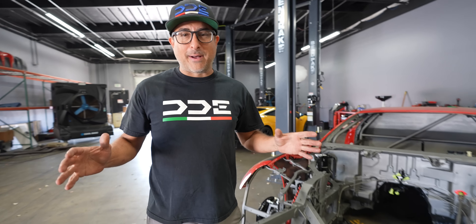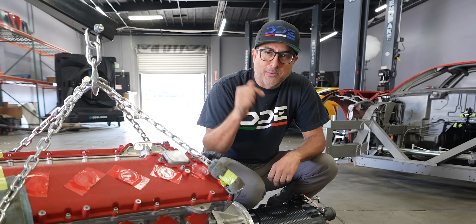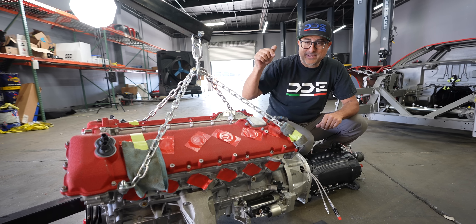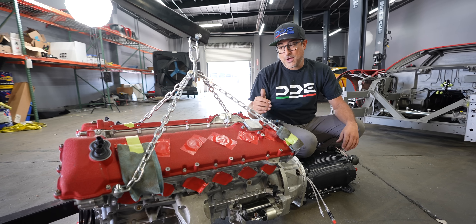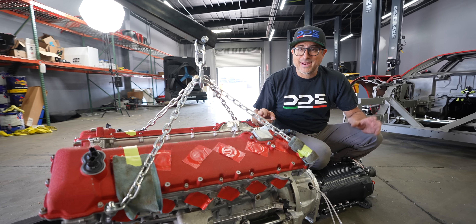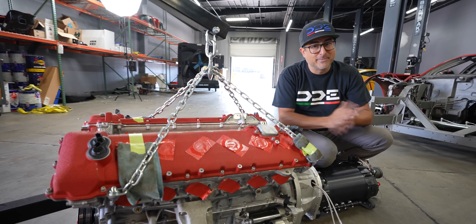Alright guys, the time has finally come. We have completed the F12 engine and it is ready to go into the car right now. For the final time, this thing should be running very soon. But to get that to happen, we need to drop this thing in the car and bolt it all in place. So let's get started.